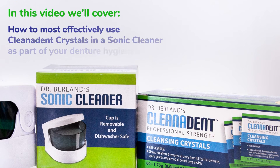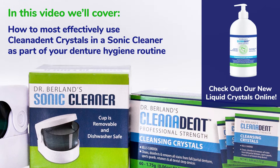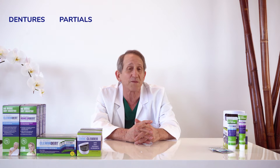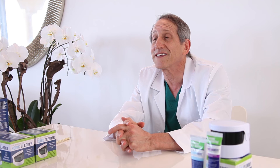In this video, I'll demonstrate how to most effectively use my Clean-O-Dent crystals in a sauna cleaner as part of your denture hygiene routine. Clean-O-Dent crystals are the only soap cleanser that instantly kills pathogens like Candida, Strep, and Staph on all oral appliances like dentures, partial dentures, night guards, aligners, and anti-snoring devices.